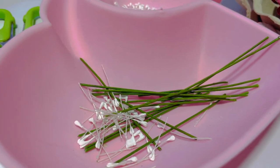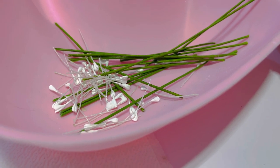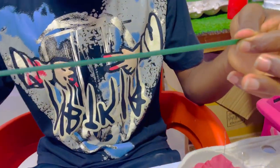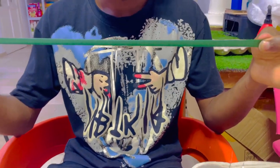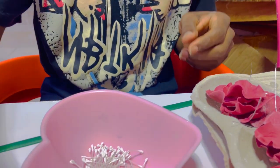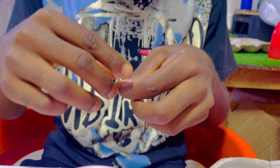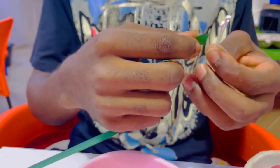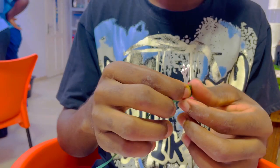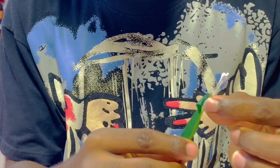Now our wires are ready. We pick our stamens and divide them into two — the stamens come in full, so you just divide them. After dividing into two, we take about five. One secret to activating your floral tape: after taking a piece out, you pull it — once you pull, you activate the glue. The part that becomes tacky is the part you tape with. So always pull your floral tape to activate the glue before taping.